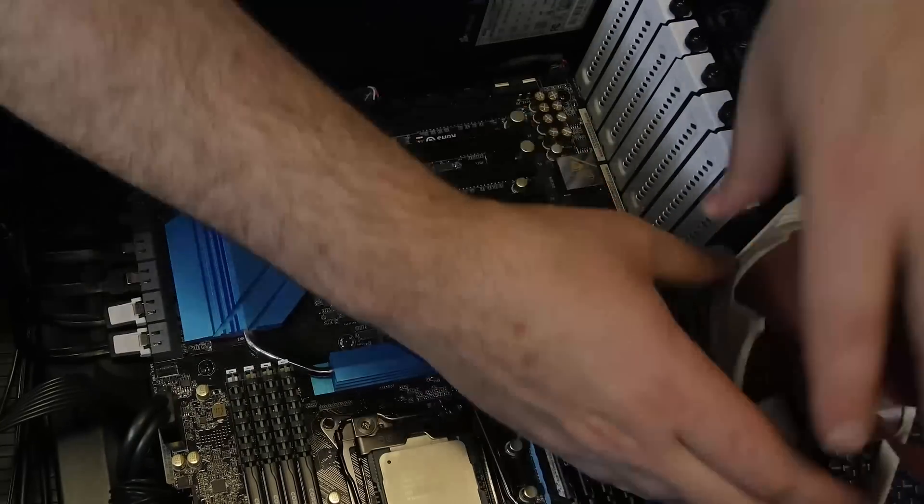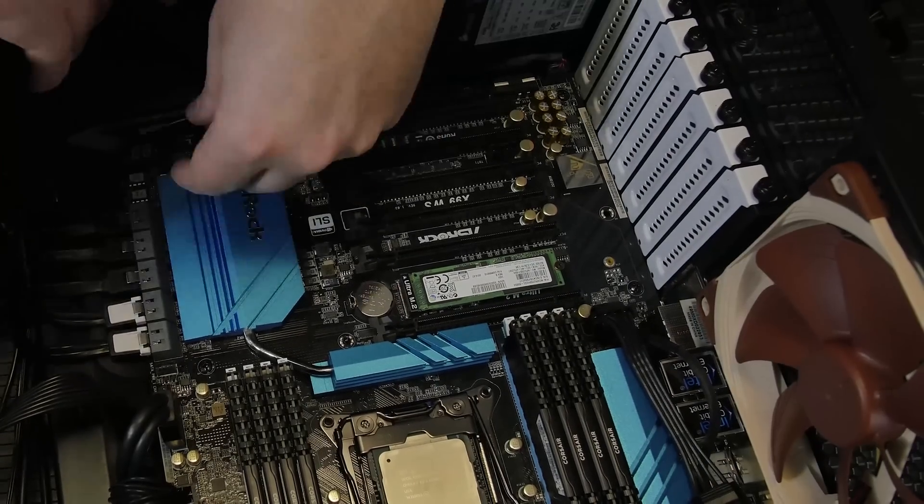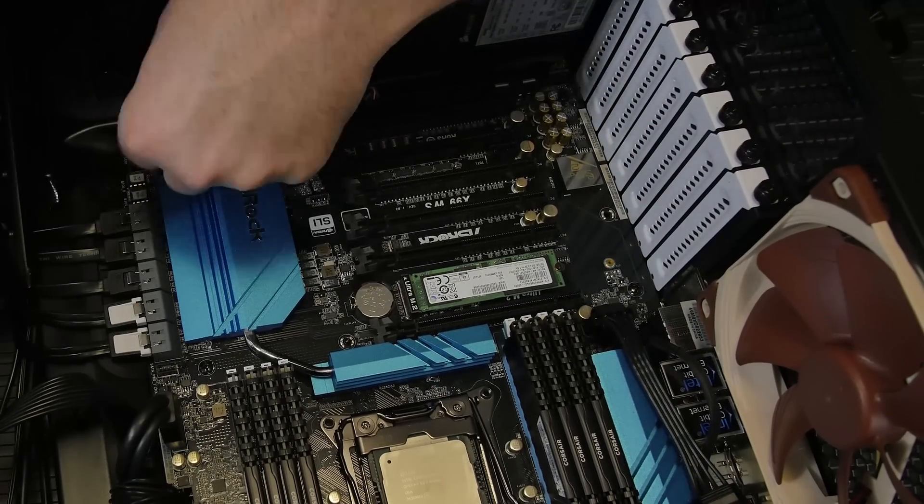The Samsung XP941—256 gigabyte M.2 SSD—is plugged right into the M.2 slot, which is of course PCI Express. This one is really fast, around 1000 megabytes per second, and it's used mainly for the OS and a few programs. That's the main drive.